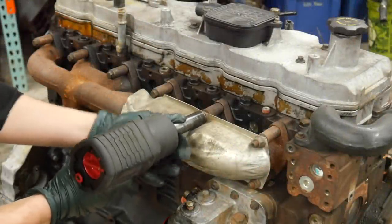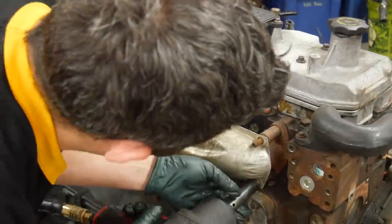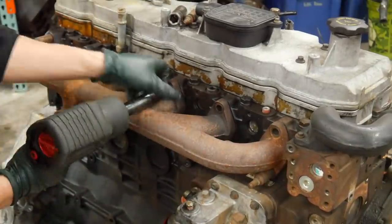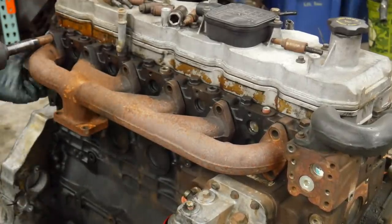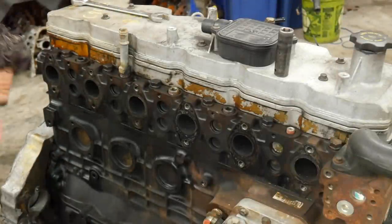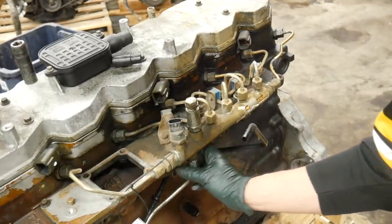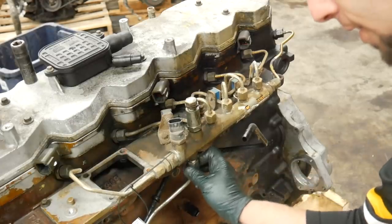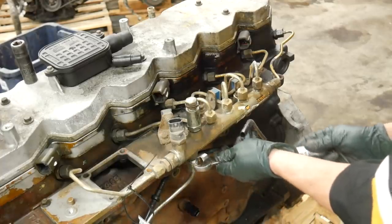Let's go ahead and buzz this exhaust manifold off. I can't see any obvious issues in the exhaust ports, so this isn't too bad. This is probably going to be mostly loose — most of the cores I get back, people have worked on and kind of haphazardly placed the old parts back on.